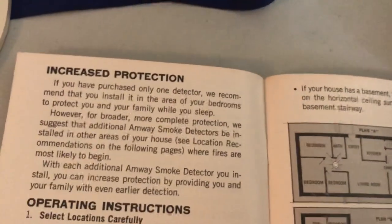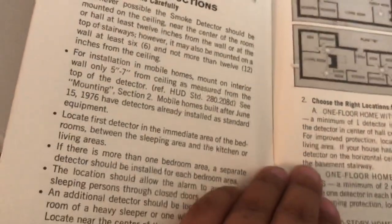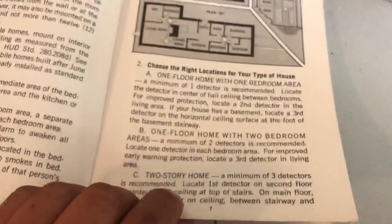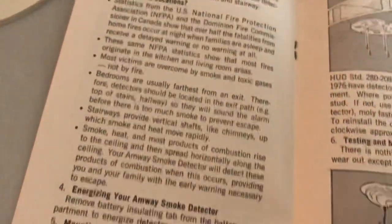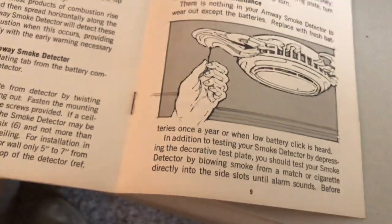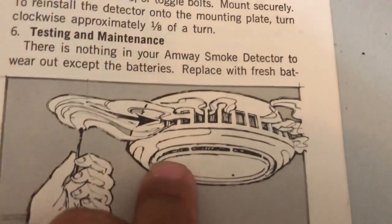I do have a set of batteries — bought them yesterday. A little smoke test. I like how it looks like there are divisions in there, but they're on it — my divider bars.